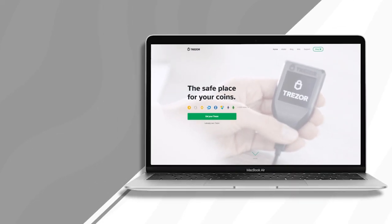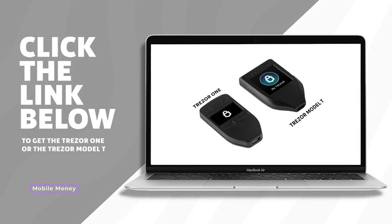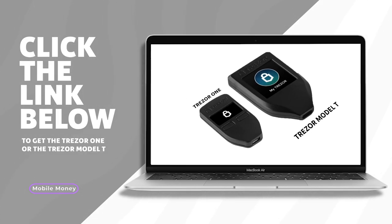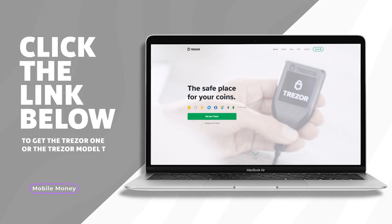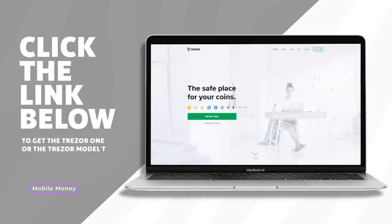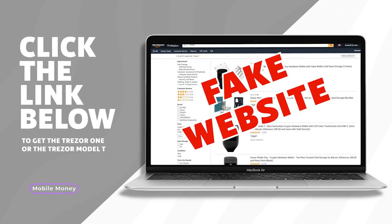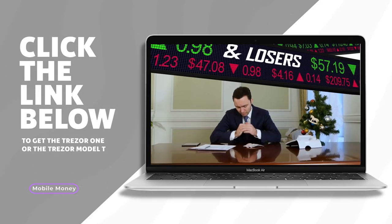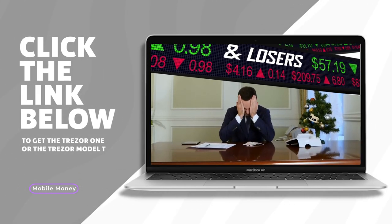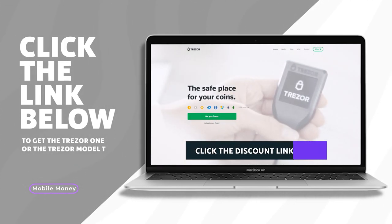I'm going to be including a link to the official Trezor store in the description of this video. This will allow you to get the best price on either the Trezor 1 or the Trezor Model T. You're going to want to shop from the official Trezor store only — I've heard of many horror stories where people bought Trezor products from Amazon or other stores, received a fake or tampered Trezor, and ended up losing all of their crypto holdings. Use the link in the description to go to the official Trezor store, and you'll also get a bit of a discount on your purchase.